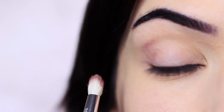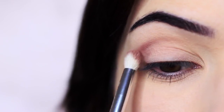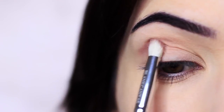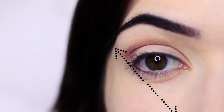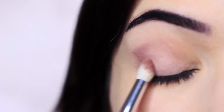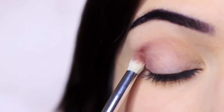This is a great look for hooded eyes because we're going to disguise the hood with this medium shade. Remember to keep within the lines of your eye shape, using the edge of your nose, eye, and brow as a guide, blending inwards — and you should end up with something that looks like this.